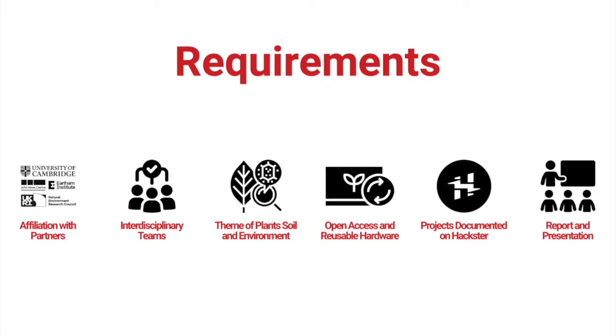The second thing we're looking for is interdisciplinary teams — hopefully a mix of people from different disciplines, biologists, engineers, exactly like the teams we've had this year. Your project has to fit within the theme of plants, soil, and the environment. We're also looking for projects that are open access and can create reusable hardware or reusable resources to share with the community. All of these projects will be documented on Hackster, and once you've set up your proposal there, it's really just about keeping it up to date with what you've been doing in your project.